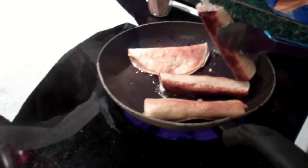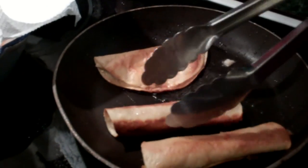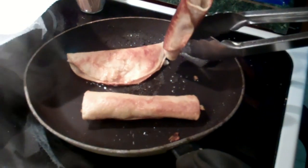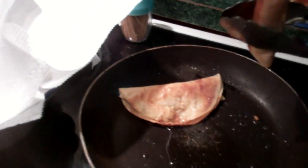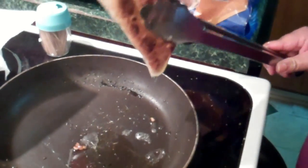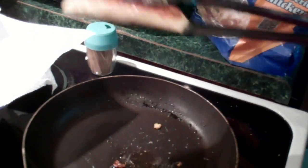Now the chicken's going to fall out. It's alive. Procedemos a escurrirlo. Mmm. Igual con mi quesadilla. Chicken quesadilla, just for you. Muy bien. Ponemos los otros tacos.